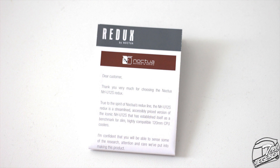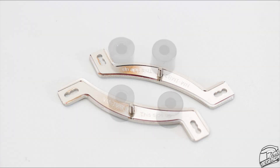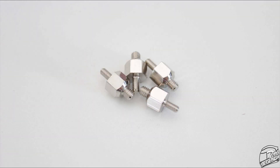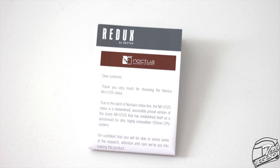The NH-U12S Redux includes a comprehensive user manual, a metallic backplate, two sets of mounting arms, plastic spacers for both platforms, nuts, and two-way threaded spacers. The installation process is very easy thanks to Noctua's consistently improved mounting system, resulting in the Noctua SecuFirm 2 mounting system, which is the best mounting system on the market right now.